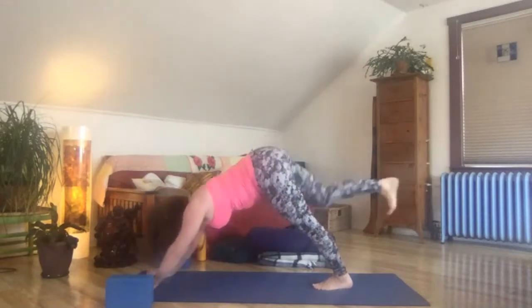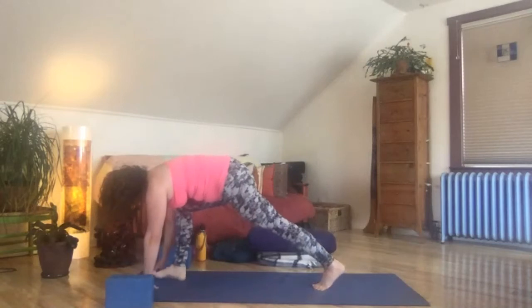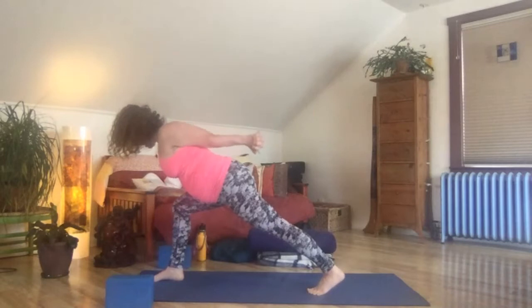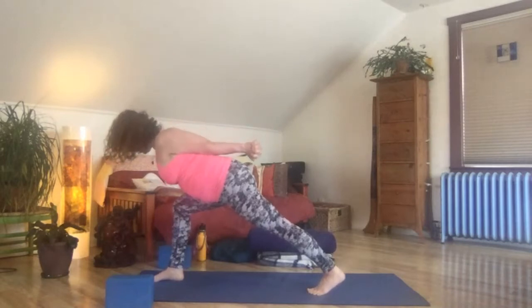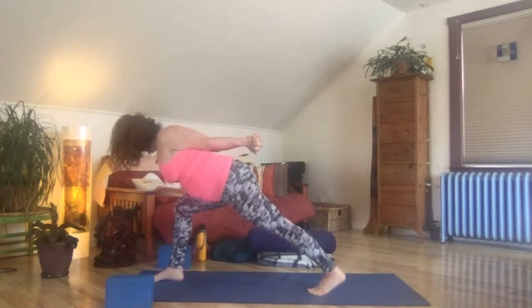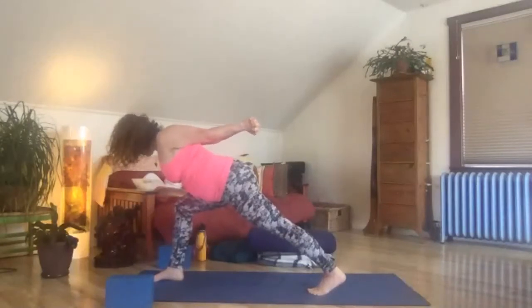Step the right foot forward, stay on the ball of the left foot. Reach the arms back behind you and interlace the fingertips. Draw the shoulders down the back and breathe. Reconnect to your core, squeezing the belly in. Connect to your shoulder blades, drawing them in toward one another. Connect to your neck, finding great ease. See if you can let go a little bit more.